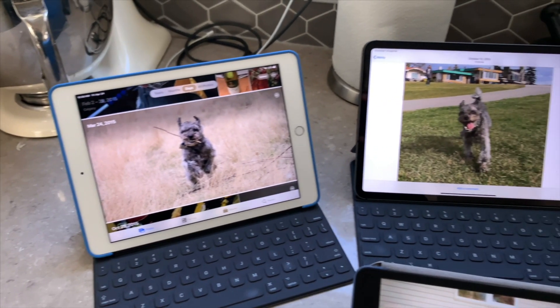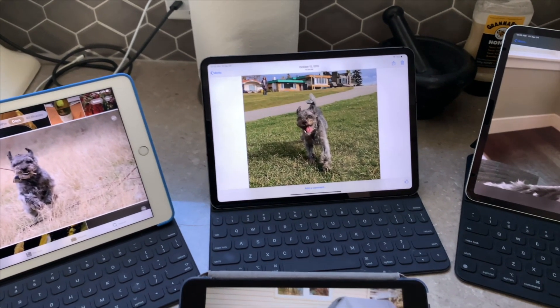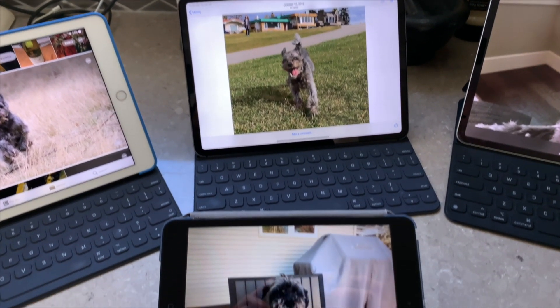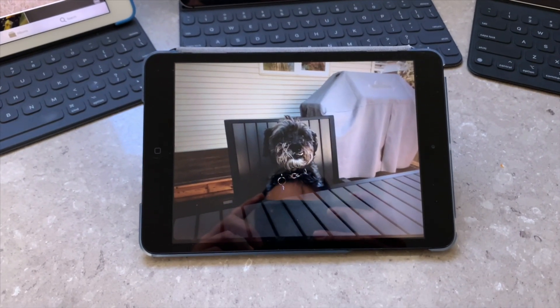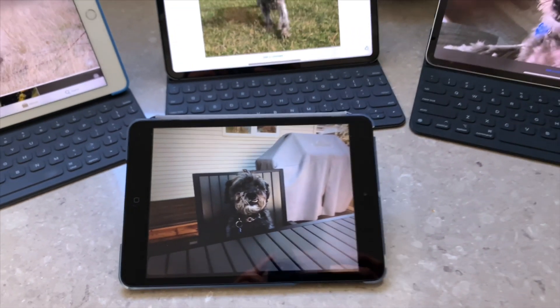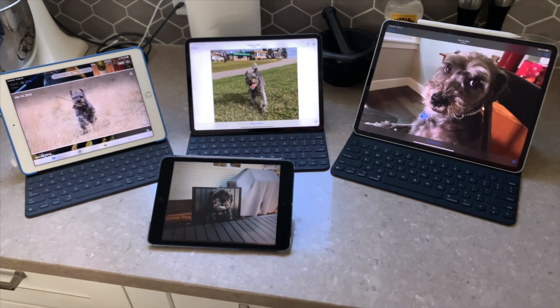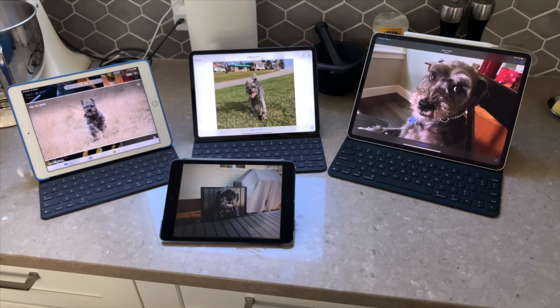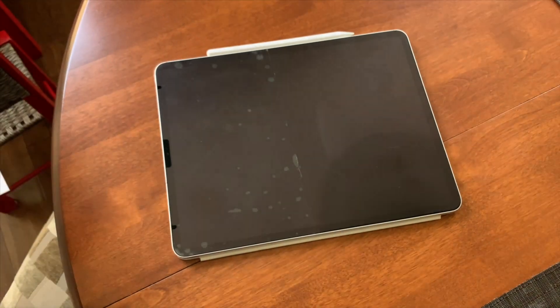I've personally always defaulted to the smaller iPads — the 9.7 inch as well as the 11 inch. I had a mini for a couple of years, but I found it way too small, especially after you start using a plus-size iPhone. For me, the 12.9 inch is a literal workhorse. I think I like it so much because it's the size of a piece of paper — it just physically looks like I can do work on it.